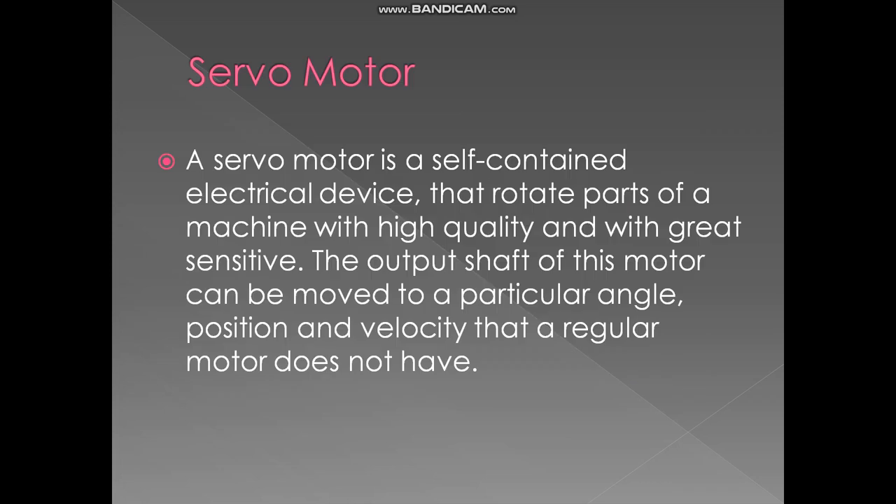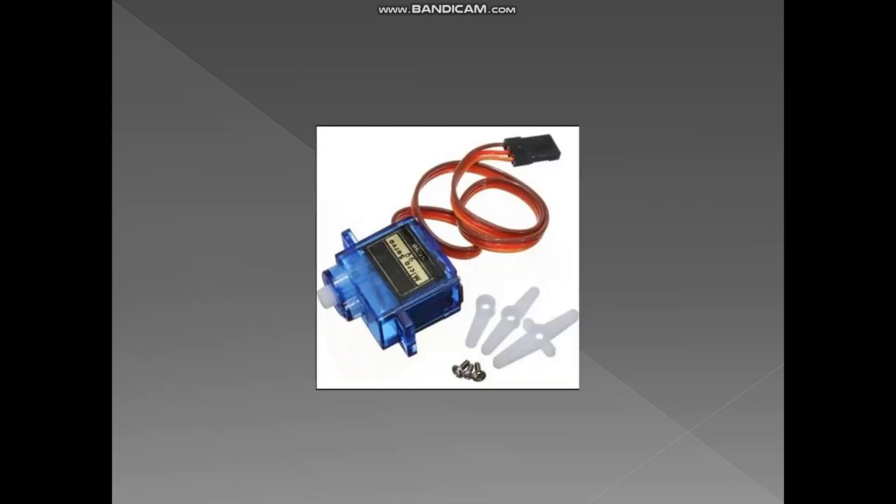A servo motor is a self-contained electrical device that rotates parts of a machine with high precision and sensitivity. The output shaft of this motor can be moved to a particular angle, position, and velocity that a regular motor does not have. It is small and very useful for our project.